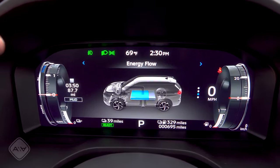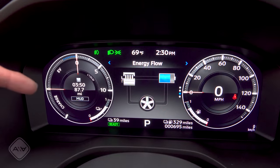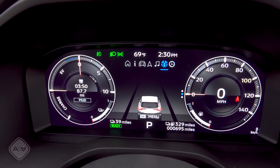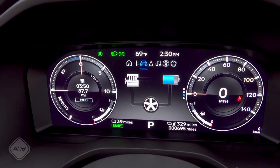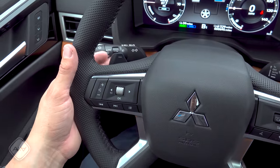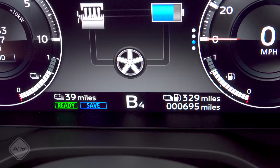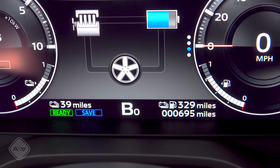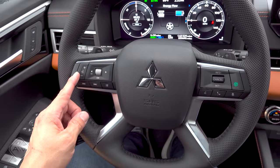We also have auto brake hold, an electric parking brake, two large cup holders, and a softly padded center console with decent storage. Up at the dashboard, there's a full-color heads-up display and a full-color LCD instrument cluster — standard on every plug-in hybrid version, optional on the regular model. You can choose between different display styles and rotate through various options in the center; the software is similar to what we find in the Nissan Rogue but adapted for Mitsubishi and the plug-in hybrid system.